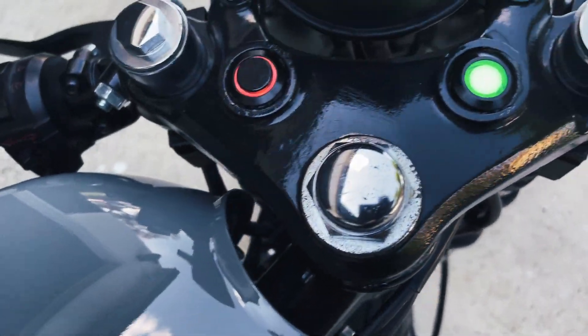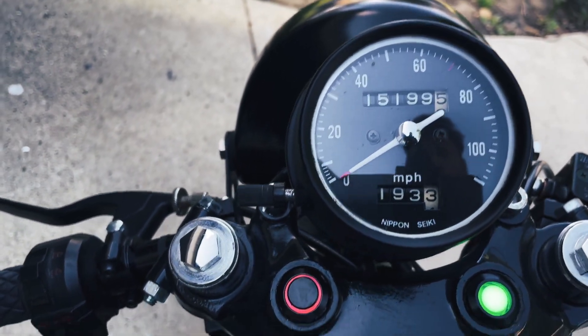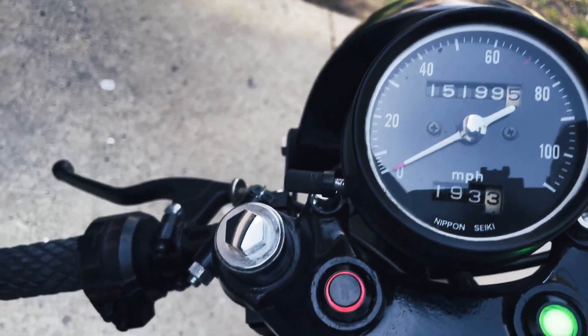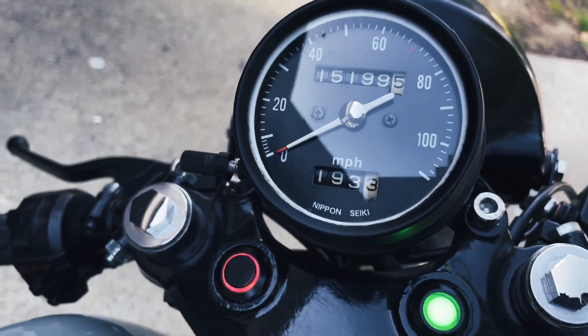On the top here we have our neutral light and this is our starter. The gauges — I put a new panel in, a new cover, a little decal, and there's also a blue and white LED that shines at night time.